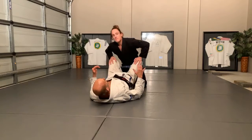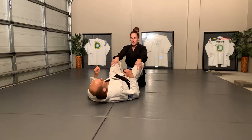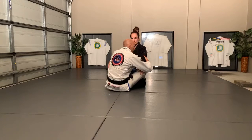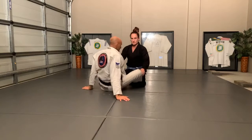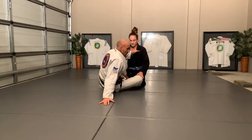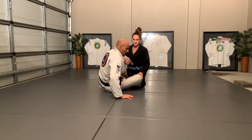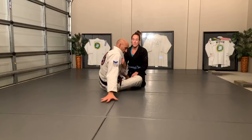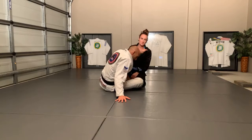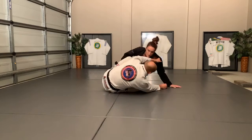I want everyone to understand what we're trying to do with the butterfly guard and how we're going to attack. I normally come up with an over and then under, but sometimes my partner's keeping me at bay. So what I'm going to do is turn and have my hand inside the collar with a cross grip - this enables me to push and to post.